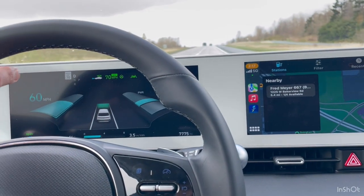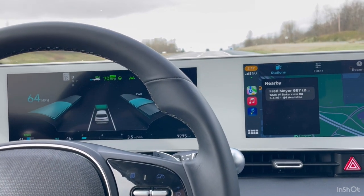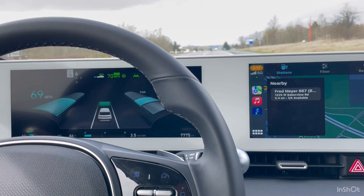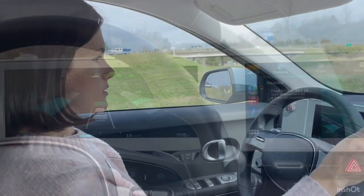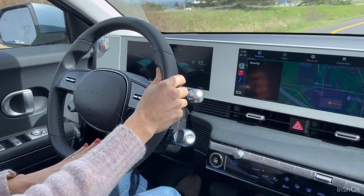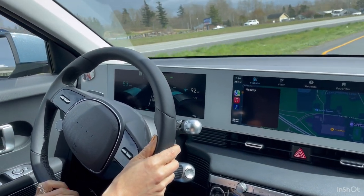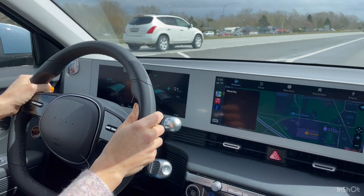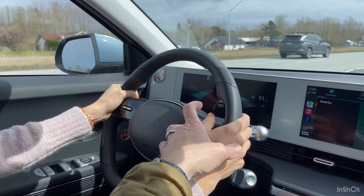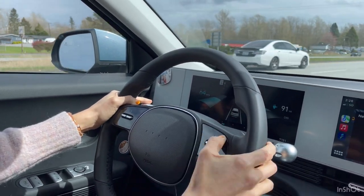It just changed — the car is now adjusting to 70 miles an hour. It's already got the green wheel, and now it's on lane assist. It's not really taking over because you have to push this button once you get into your lane. This button right here.